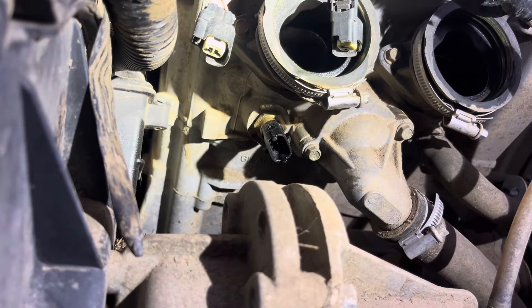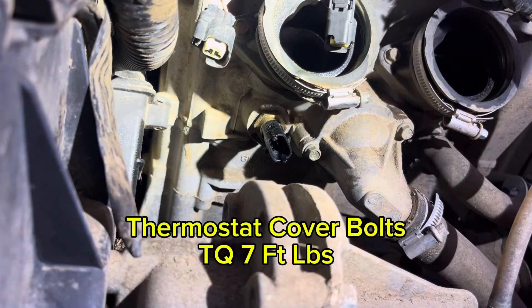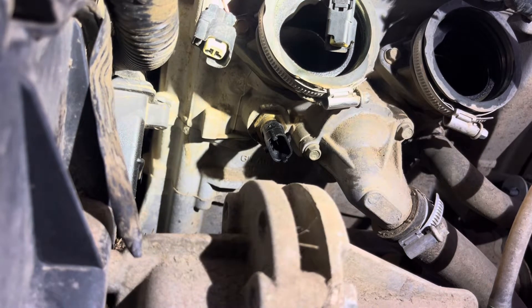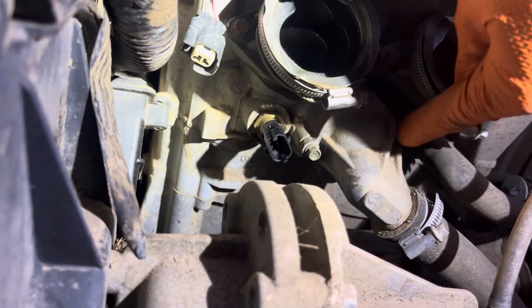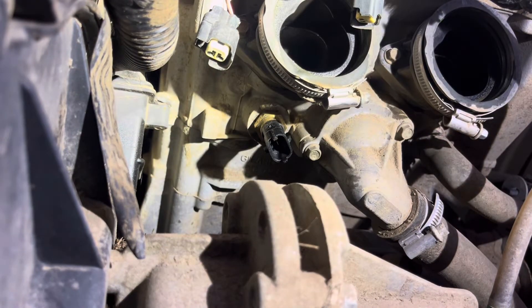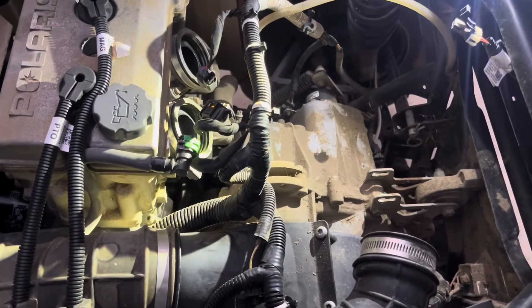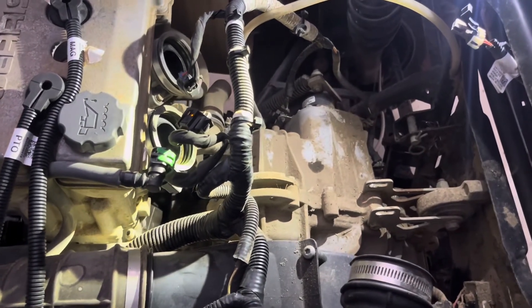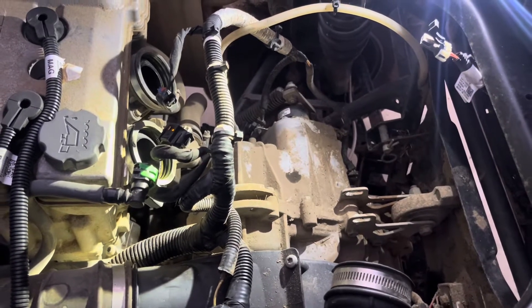Another thing I want to point out — the thermostat is right here. These are pretty difficult to get to, so if you're doing this job you may want to go ahead and put in a new thermostat while you're at it. It's just two 8 millimeter bolts — this will pop off, you put the new one in and you're good to go. To assemble everything it's just the reverse of disassembly — I'll do a time lapse here.